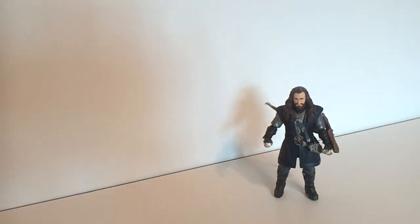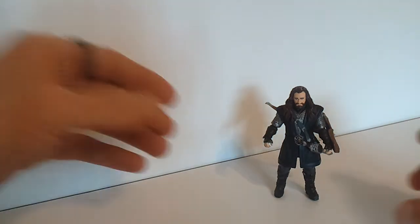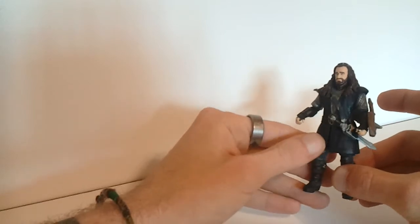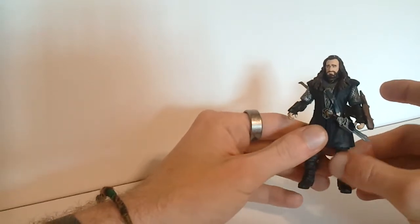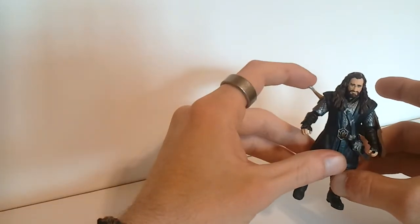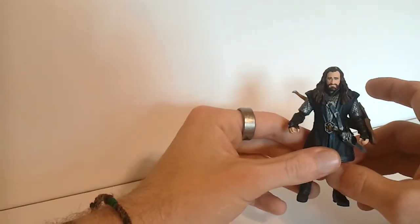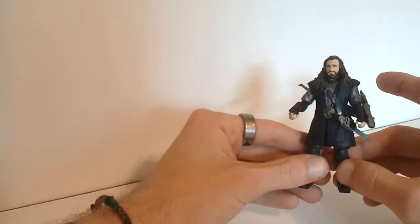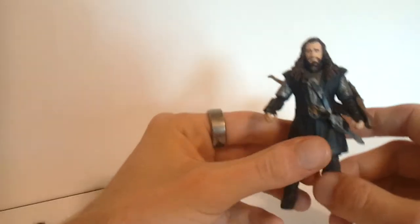But people like Legolas and Tauriel, especially Tauriel, she cannot — you have to really, really position her. You have to be real good with your fingers to get her positioned. Thorin's not too bad because his clothing is a softer plastic, so it can bend a little bit more. But some of the other figures, they're very hard plastic and it's hard to manipulate their hips to get them to stand.